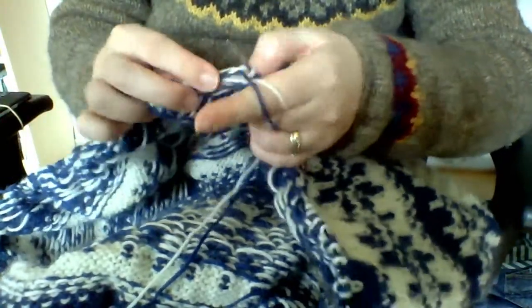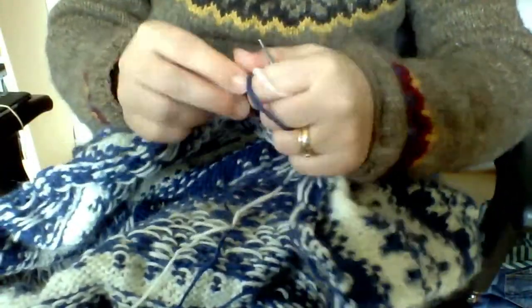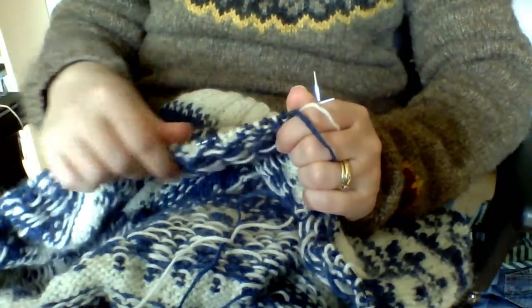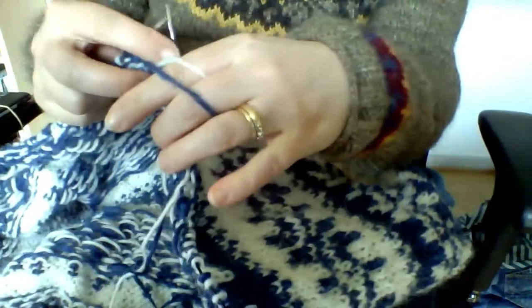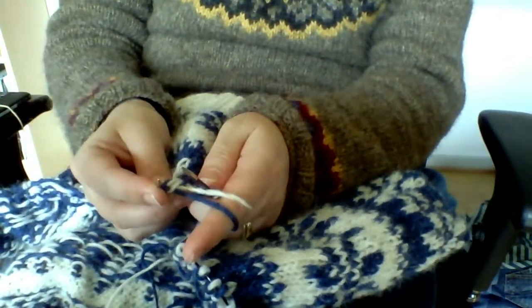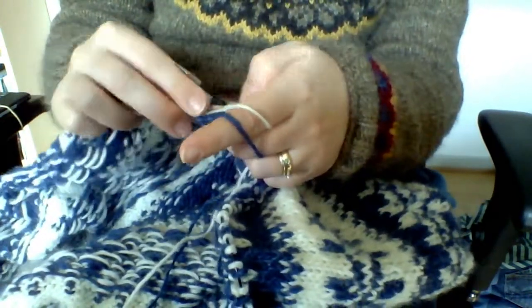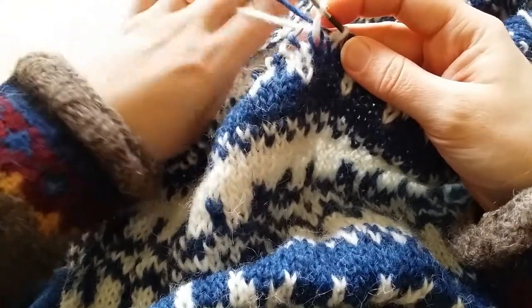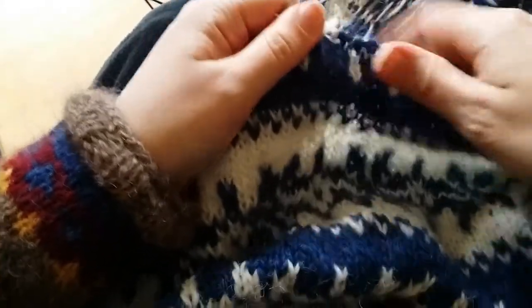This is much easier to do with one color than it is to do with two or three colors. I always ensure that this gets pulled back, so it lays flat and you can see the pattern the way you want it to lay, and the knit top on the other side. So I always keep the distance like this.